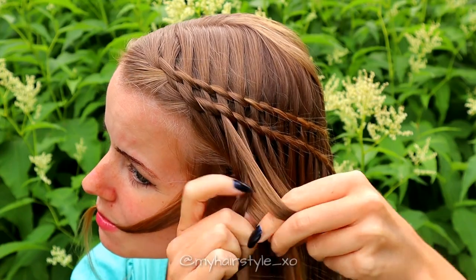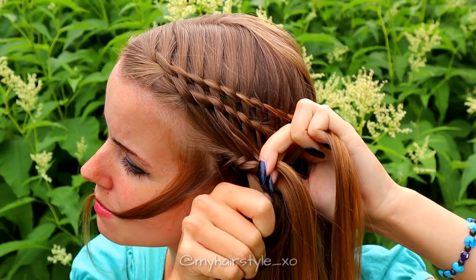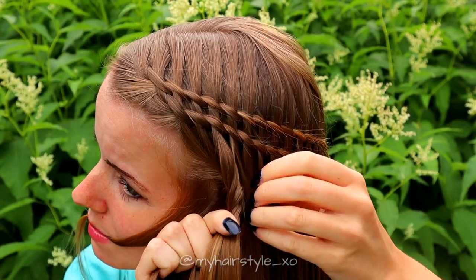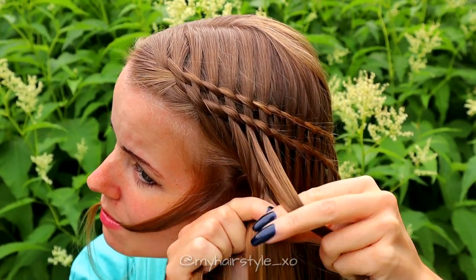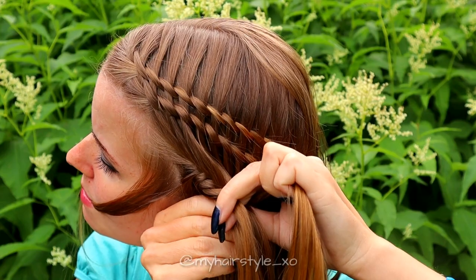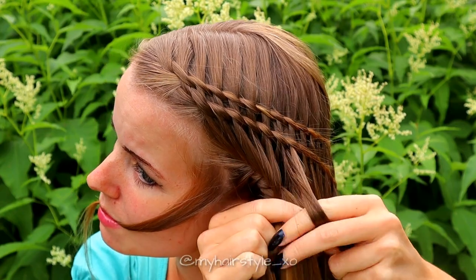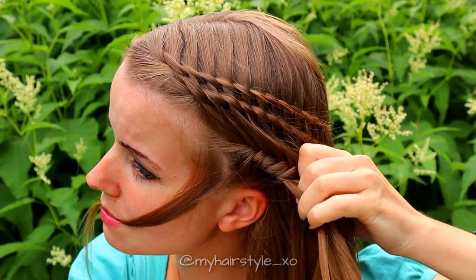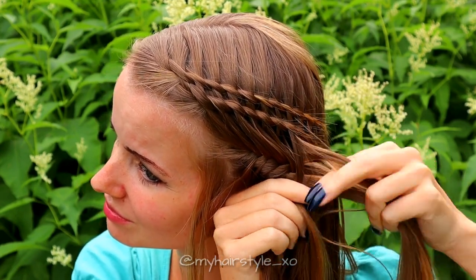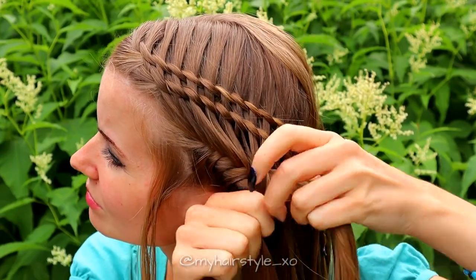Split a small section from the right and bring it to the left. Add some hair to the same strand. Then split a small section from the left, bring it over to the right side, and add hair. Take again the small piece from the right side, bring it over, and add some hair. Bring that strand over to the left side as well. Split a small section from the left, bring it over to the right, and add some hair. Take a small piece from the right, bring it over, and add some hair. Keep repeating this pattern until you've braided all the waterfall strands into the fishtail braid, and the fishtail braid is the same length as the previous braids.